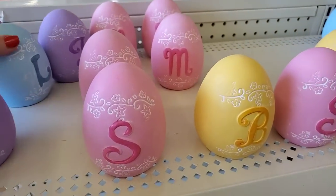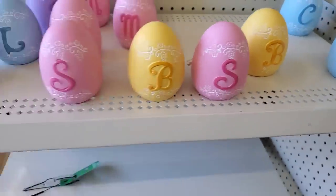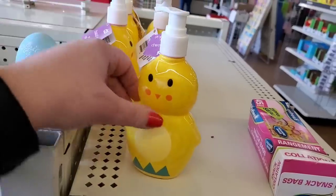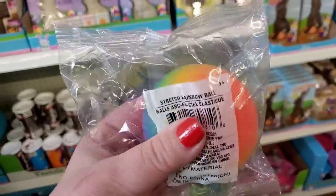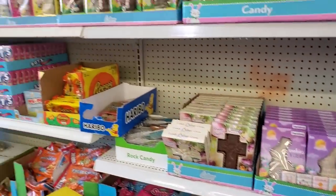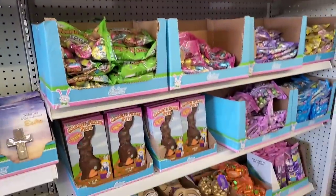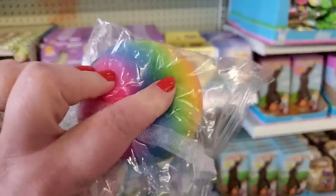Easter stuff is just trickling in, really slowly trickling in and flying off the shelves. There's not much left and a lot is not coming in. They restocked the chickies and the eggs here in the store. They have tons and tons of Easter candy to choose from for kids' Easter baskets, and they are starting to bring in more and more kids' basket stuffers.